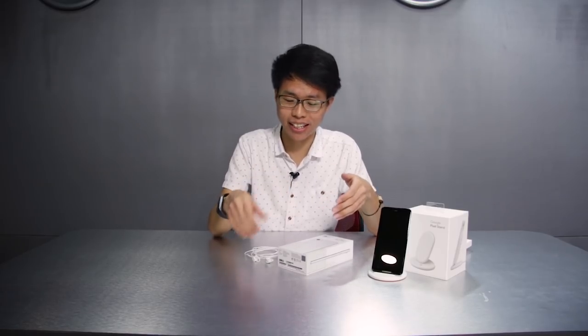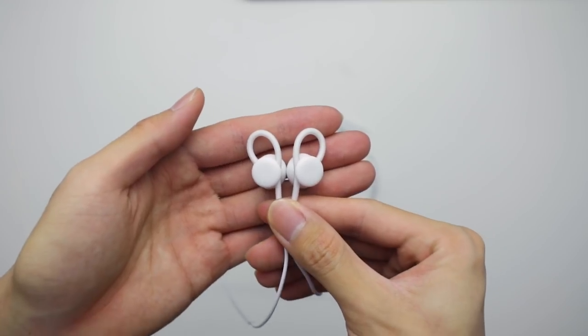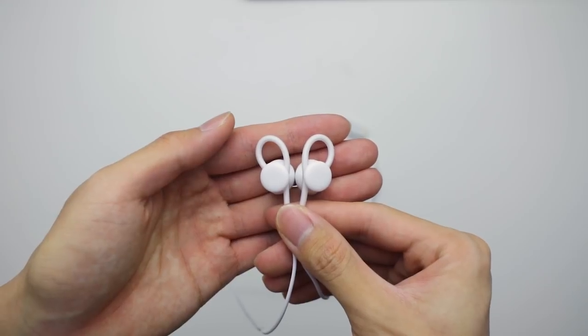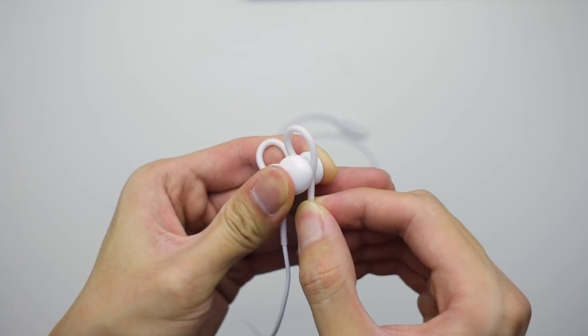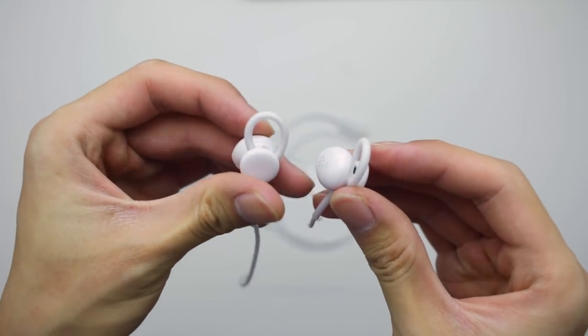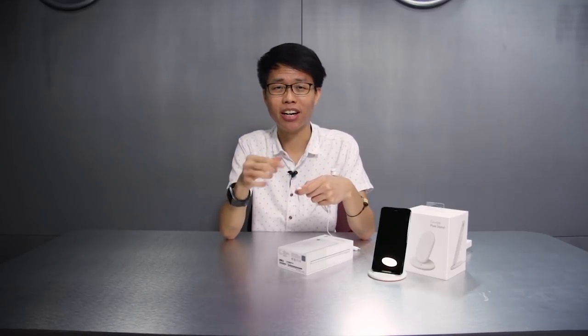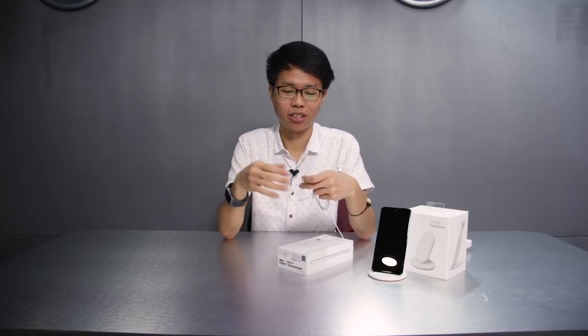Included inside the Pixel 3 and 3XL are some Google earbuds connected via USB Type-C. The earbuds have a unique design in that they use part of the cable to form a loop over the top, which helps to give you a secure fit touching against the inner wall of your ear. We found this quite useful in that our earphones don't drop that easily. Unfortunately, one drawback is that compared with conventional earbuds with silicone rubber tips, they don't isolate background noise as well — while using the Pixel buds, we can still hear external noises whether crossing the road or on the bus. If you still want to use your existing headphones, the Pixel 3 and 3XL do come with a Type-C to 3.5mm adapter.